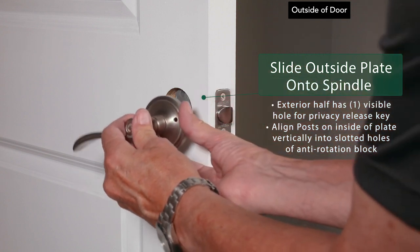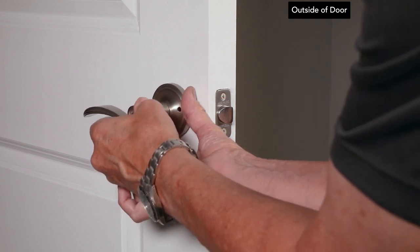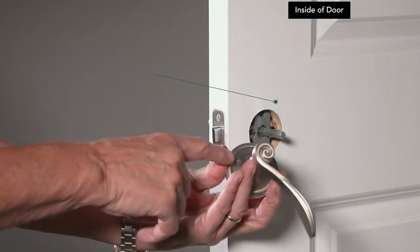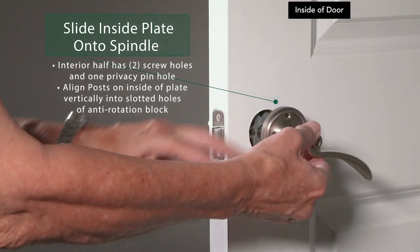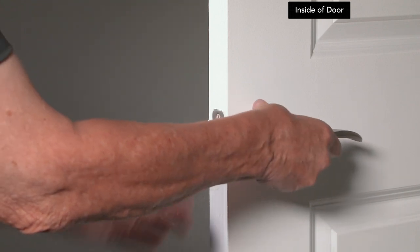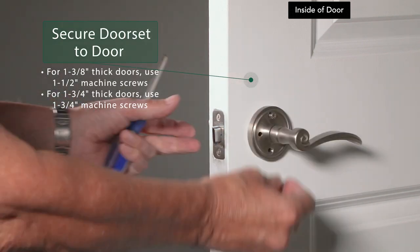For privacy sets, the exterior half has one visible hole for the privacy release key. Make sure the privacy release hole is adjacent to the door's edge. For a privacy set, there is one hole for the privacy pin in addition to the two screw holes for mounting — make sure the privacy pin hole is adjacent to the door's edge. Slide the interior half onto the spindle. Use the machine screws to secure the interior assembly to the exterior assembly.